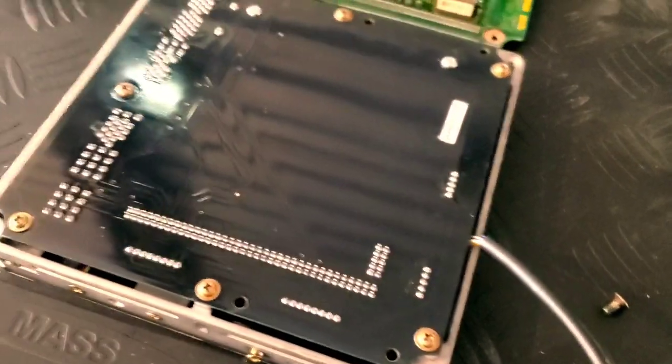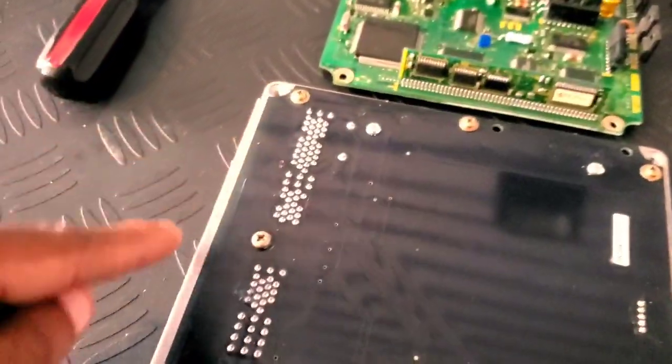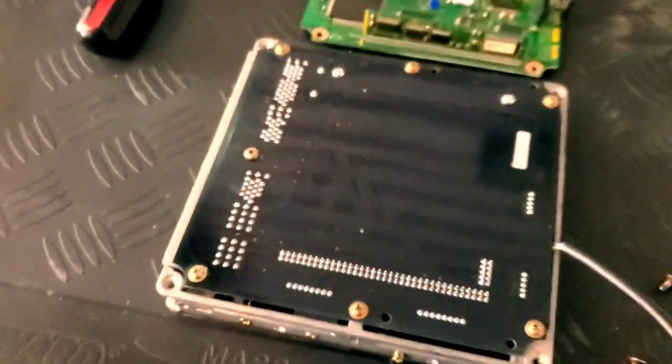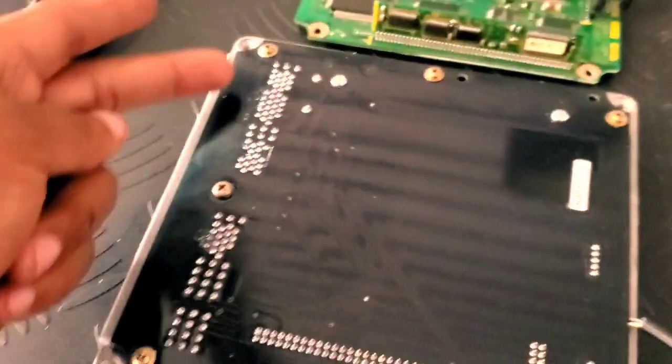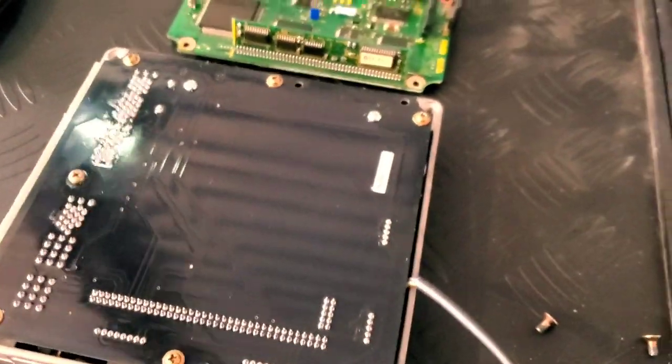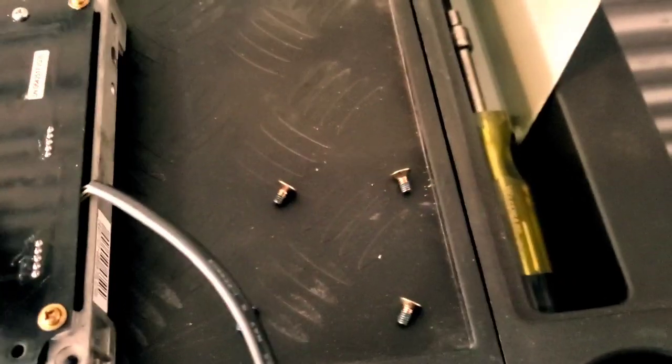Everything outside of those three screws — it may be different because this Neo is out of a Stagea, so those might be for an R34 GTT specifically. But as long as you take those out and use the factory hardware, it literally just drops in. That's pretty much it — factory hardware for all these. It's in there.